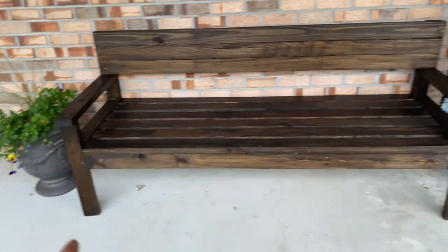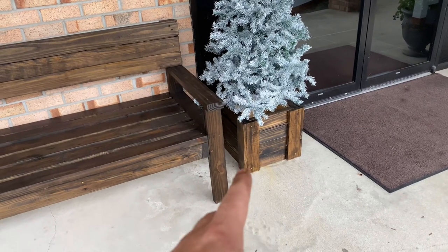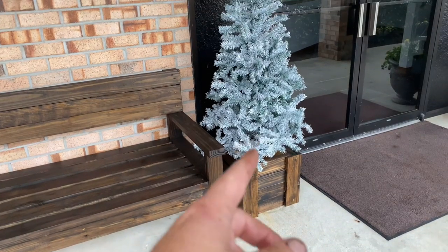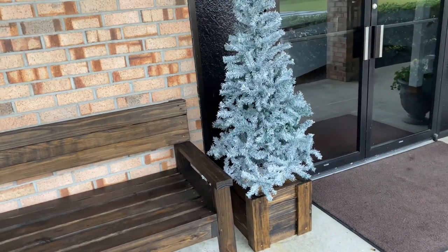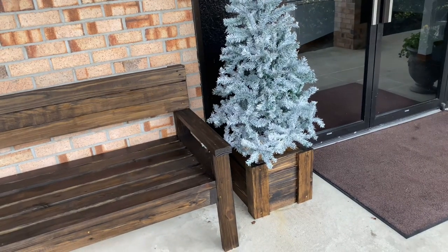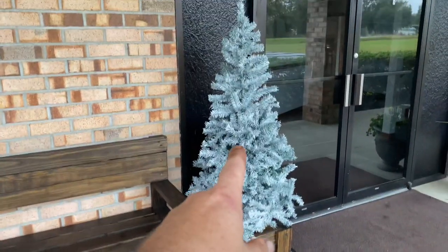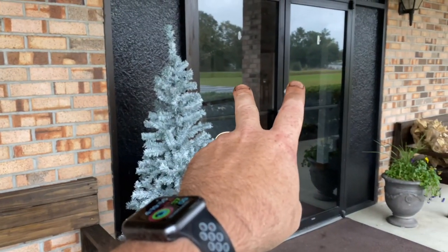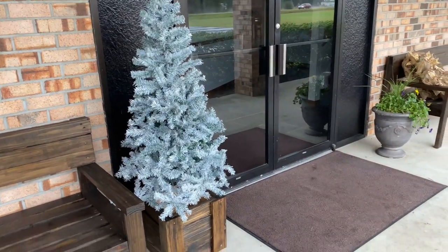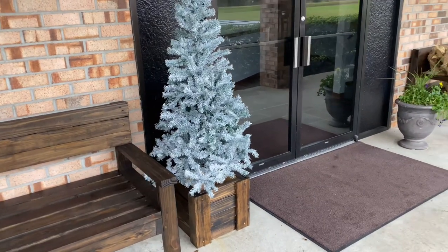Here we are at the front of the church. There's our tree and we made a box out of some scrap lumber we had laying around — just two by fours and one by fours. It fits right down in there and hides that bottom part of the tree. It's not exactly the prettiest part with the metal, so that makes it a little nicer. We matched it with the stain to this bench. We're going to hang two new wreaths and some garland around the door and also put a tree in a box over here as well, so that when you walk in the door you are in the Christmas spirit.